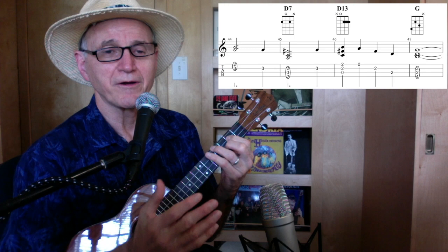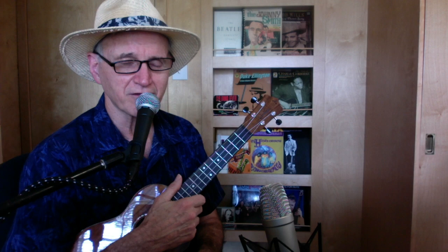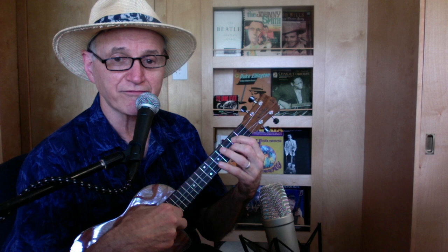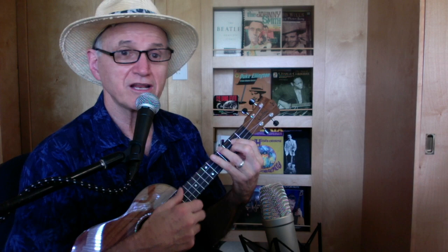Now, something I didn't show you — when I did the original version at the beginning of the video, I threw in a couple of Hendrix-style bends. I actually learned that from Jimi Hendrix. It's just the G chord — I've got a little first finger there, second finger here, and I hammer with my ring finger on the second string up to the fourth fret. I bet you didn't even know Jimi Hendrix played ukulele, did you? He didn't.